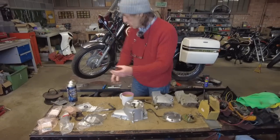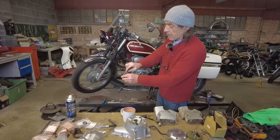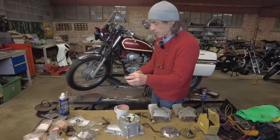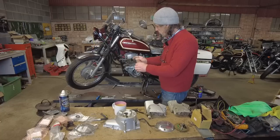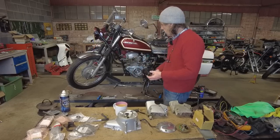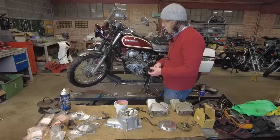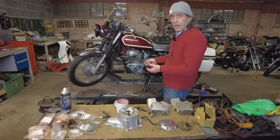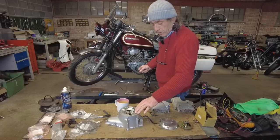All you do is remove all this, get in there, and hook it out. They can be a bit stubborn but this came out really easily. I just pushed the new one in with my hand and tapped it with a small hide mallet to make sure it was all seated level, then put this back on. So that's where I'm up to with it now. All I've got to do is put the cover on, put the points on and the advance mechanism, check the timing, and then see if it will run.